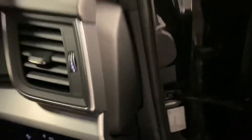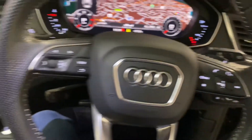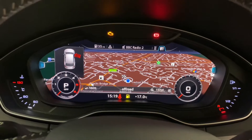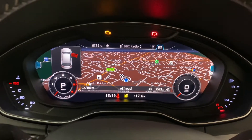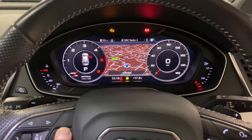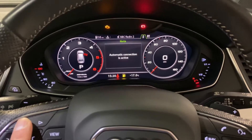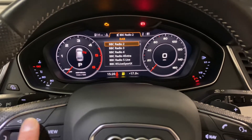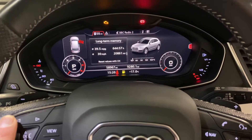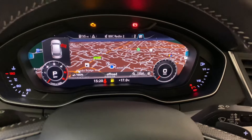Stepping into the cabin we've got automatic lights and the multi-function steering wheel. One of the great things this car has is the virtual dash. Here we've got the sat nav display, and by simply pressing the view button you can change the look of it with the speedo and rev counter. Going across the menus you can choose what to see in the middle, and at any point you can change the view for a larger display, giving that really modern cockpit feel.